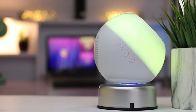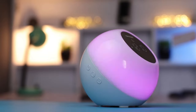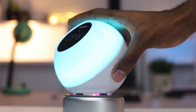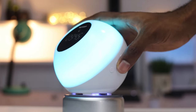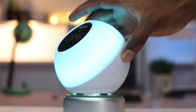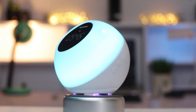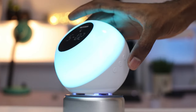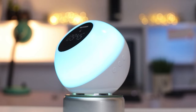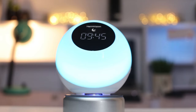For the buttons on this device, depending on the mode you find yourself in, they have different functionality. When you're listening to white noise, you shortly press the plus button to play the next white noise. When you're connected to Bluetooth, this same action is going to skip your song. The opposite goes for the minus button — shortly press it to play the previous white noise, and when connected to Bluetooth it plays the previous track. The power button serves as play and pause when connected to Bluetooth, and the same when listening to white noise.